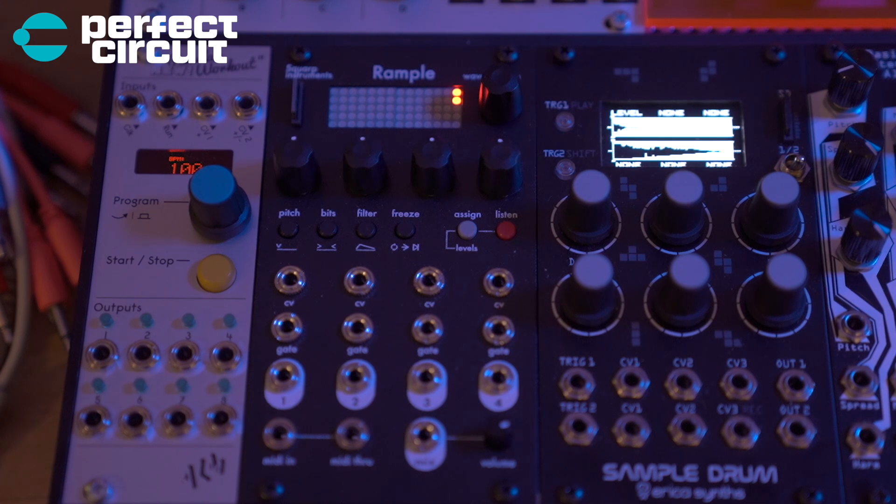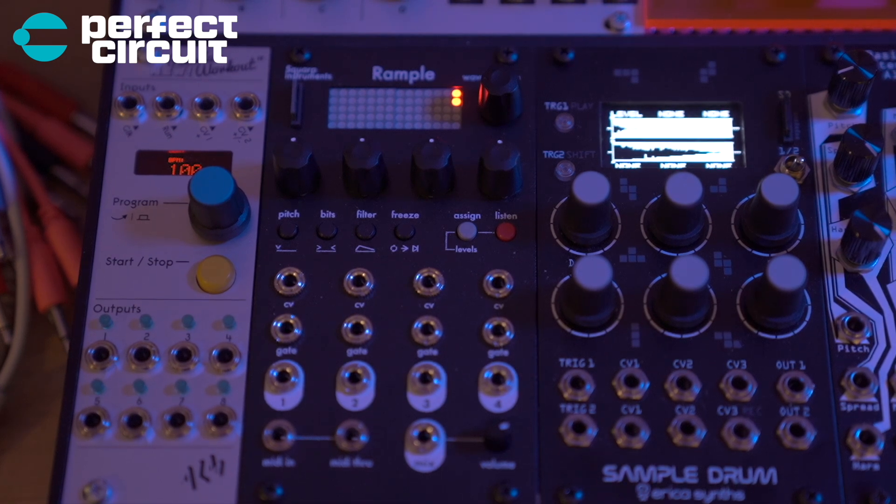I have the Squarp Rample, which is basically just a sample player. It can play four samples simultaneously, and the samples included on it are incredible. It does have an SD card where you can load your own samples. It has cool effects that can be modulated by CV. It has four gate inputs, so I'm taking the first four outputs from Pam's and putting them into the gate inputs there. Each of the outs are normalled to a mix with a volume knob.